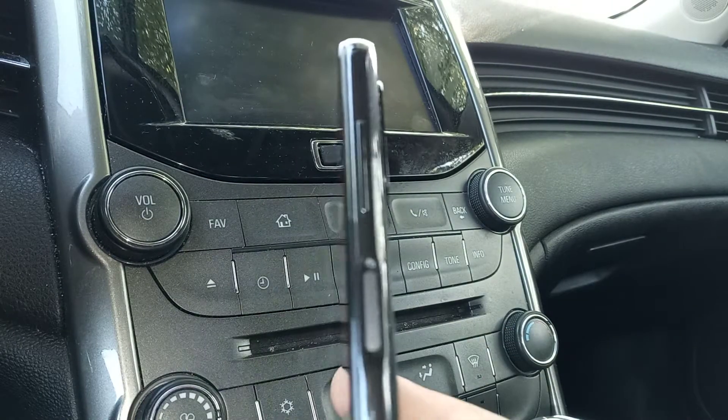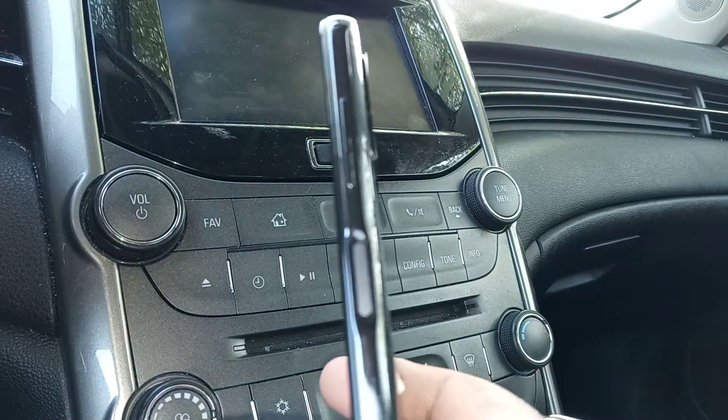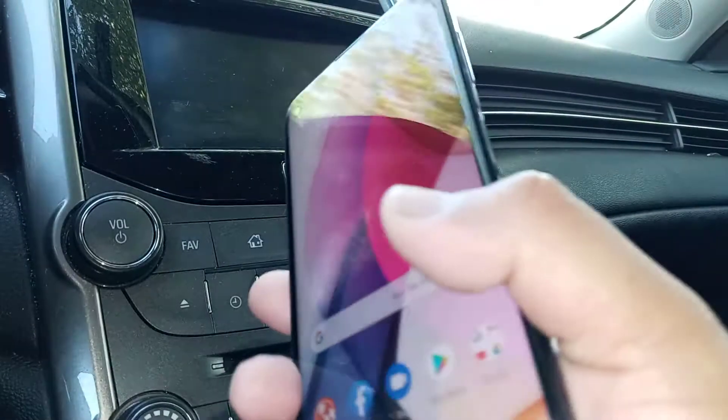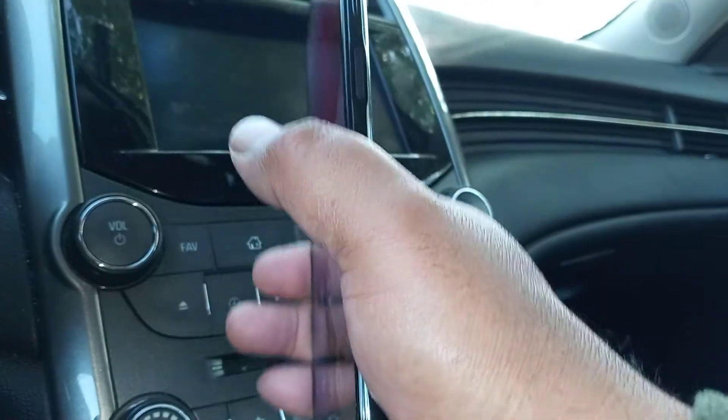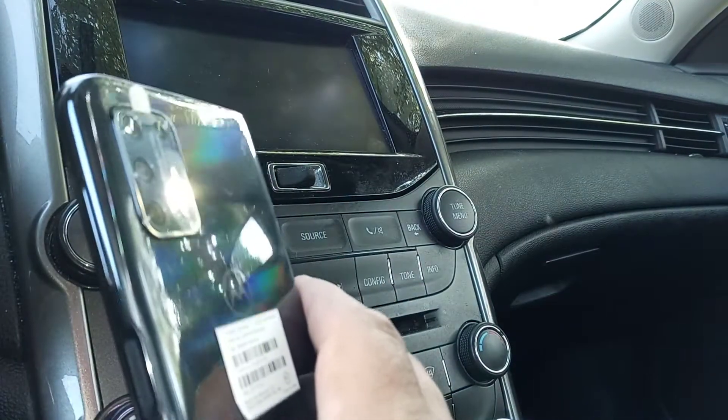If you own a Motorola Stylus smartphone, you need to know this feature. If you want to turn on the flashlight really quick, just grab your phone like this and chop it twice — boom boom — and the flashlight has been turned on.